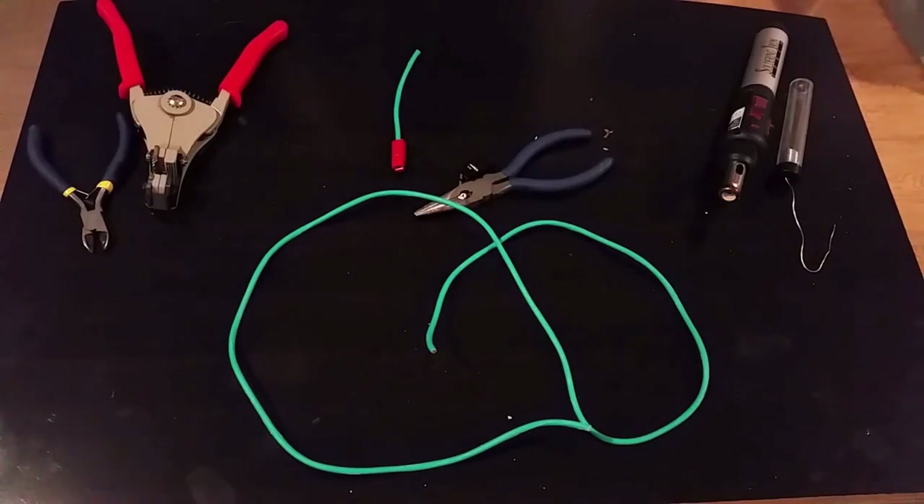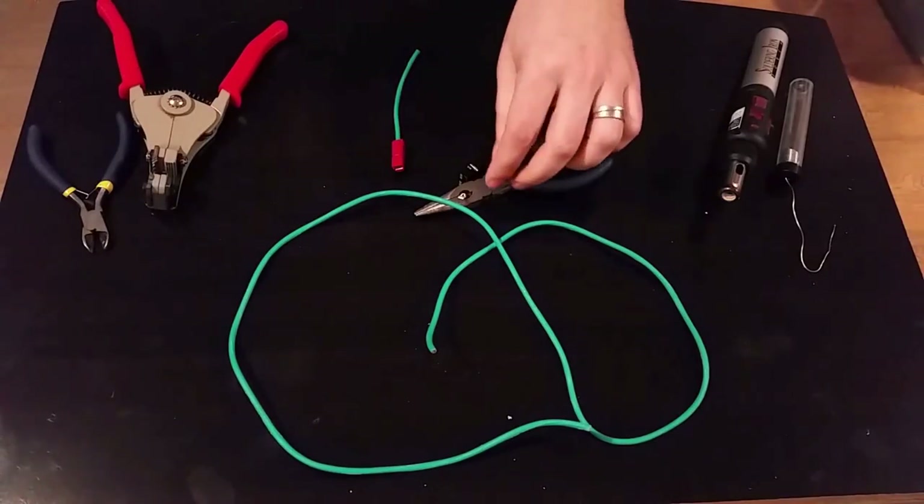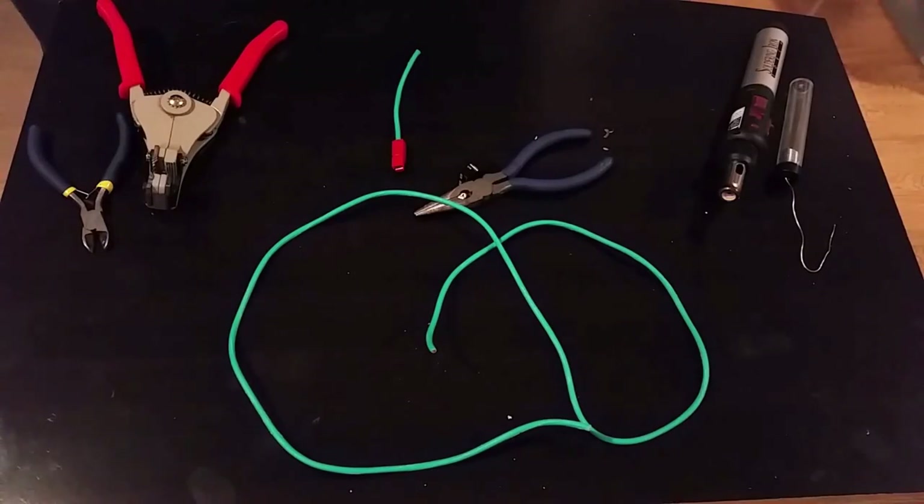Hello and welcome to my first full-length do-it-yourself instructional video. Today I'll be showing you how to crimp Anderson PowerPole connectors and how to use them.